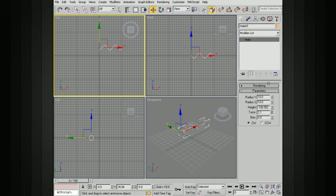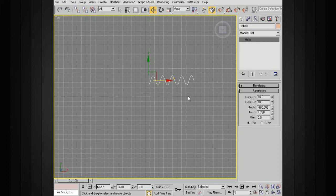Let's increase the number of turns until we get something that looks nice. I'll pull this out just a little bit and maximize that. So we've got the number of turns set, the height set, and our radius. I want my radius to be the same on both ends — as I change this it changes the value from one end to the other, so in this case we want our radius to be the same.